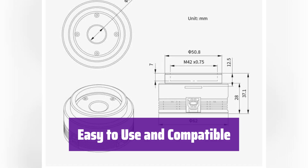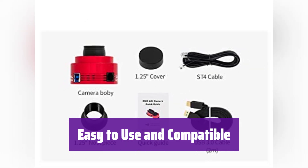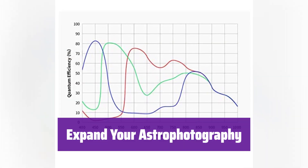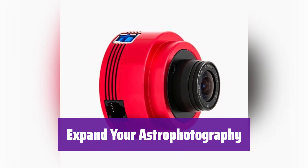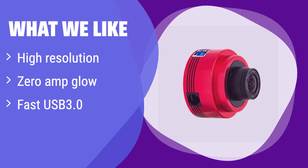It's powered by your computer's USB 3.0 port, making setup a breeze. Software and drivers are readily available for both Windows and Mac. It includes a separate USB 2.0 hub for powering accessories, making it even more versatile. What we like: It delivers high-resolution images with zero-amp glow for clean results. If you are looking for a versatile camera for planetary and deep-sky imaging, this is a great choice. Its fast data transfer ensures smooth workflow.